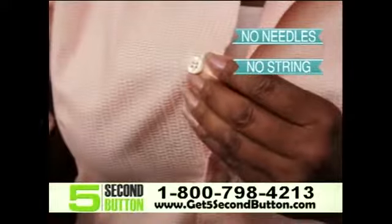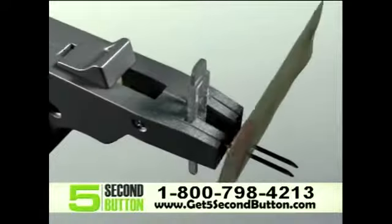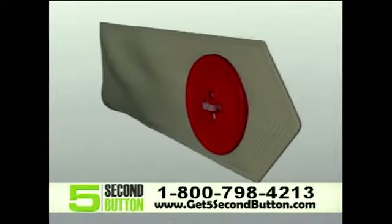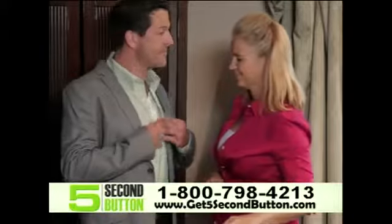it puts your button on lockdown, with no needles, no string, and best of all, no fuss. The beauty is in our simple slide system that inserts through the button and installs an attractive, durable fastener that molds to the color of your button. It takes only very little pressure, works on buttons of all thicknesses, and won't damage your clothes.